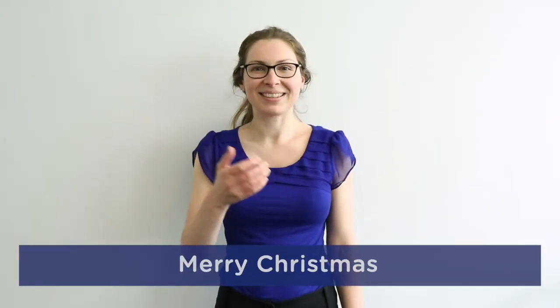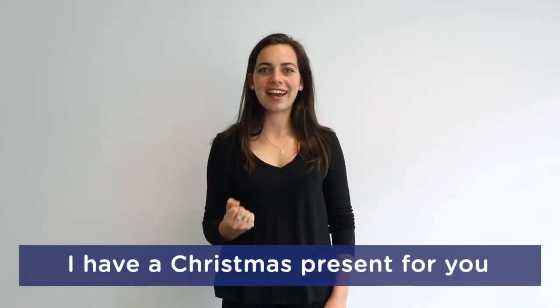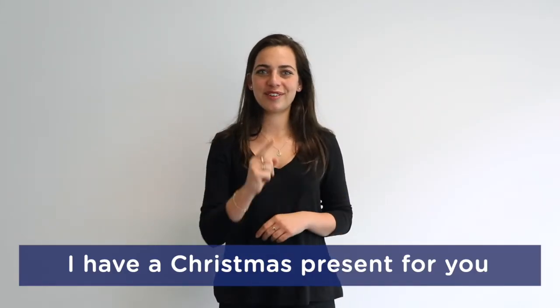Merry Christmas! Have a great day. What are you doing for Christmas? I have a Christmas present for you.